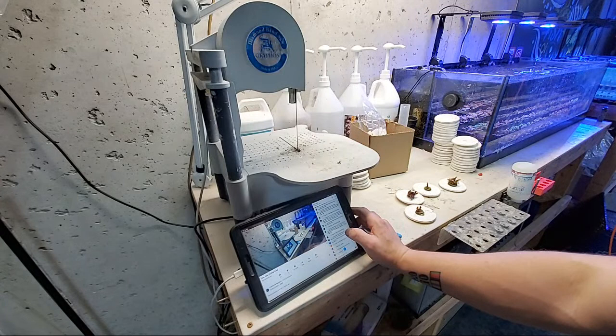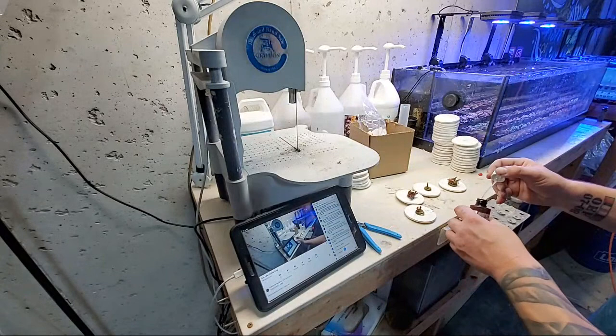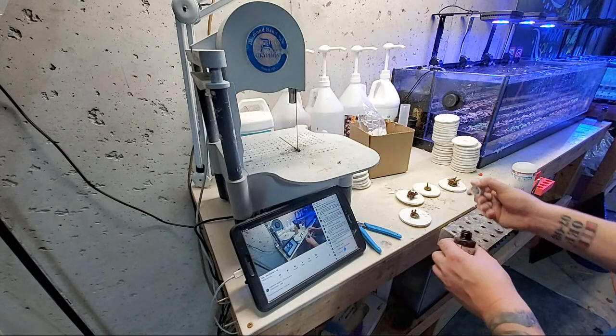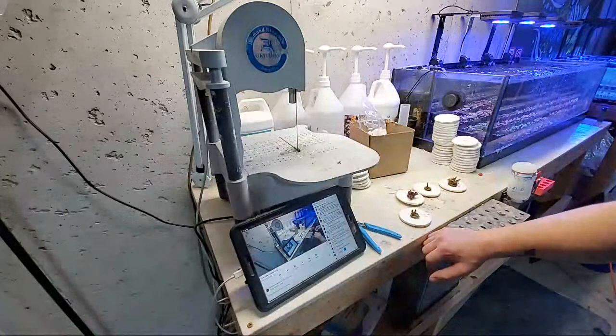Why do I use such a large frag disc and not plugs? These discs are for growing out colonies, so they need to be larger for stability — because these colonies are going to get big, they need a stable bottom and places to encrust. Most acropora won't encrust outside this disc at least while it's small, and I like having a bigger disc for that. For plugs, the three-quarter inch acro plug is pretty common.